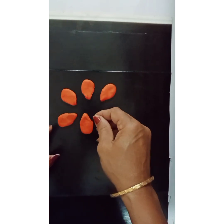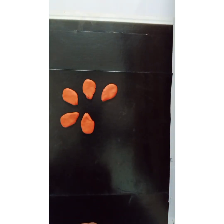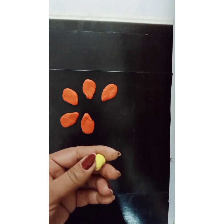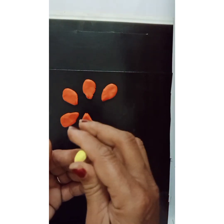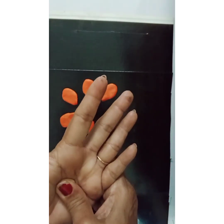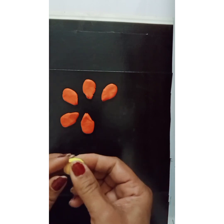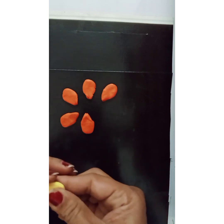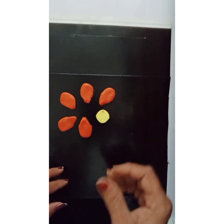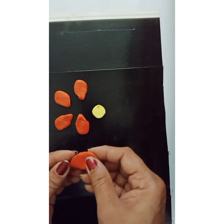Now my petals are ready. For the center, I'll take one ball of yellow, turn it into a round shape, and then press it to make it round. Now I shall keep it here right on this card sheet and take one petal.